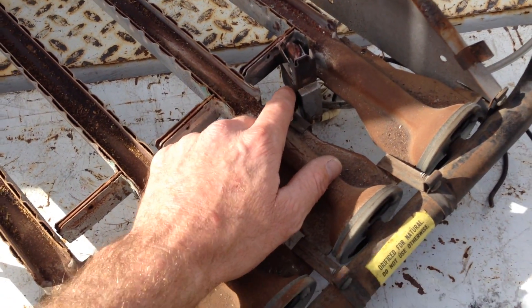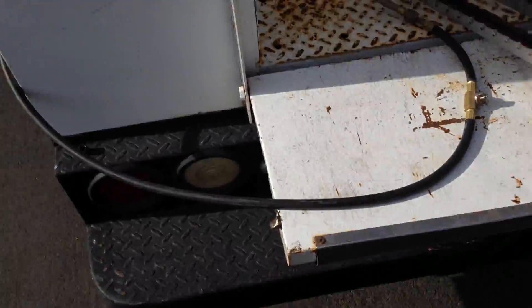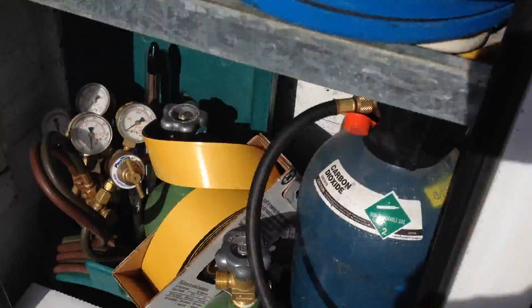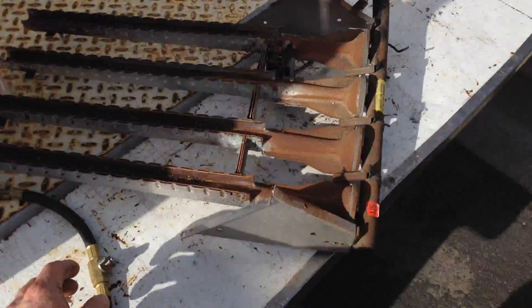I brought this burner out to my truck because it's covered in so much debris. I carry a tank of CO2 on my truck — you can use compressed air or CO2.